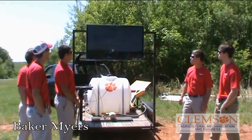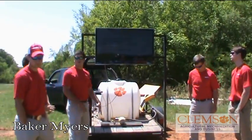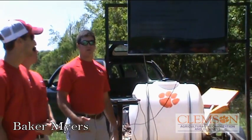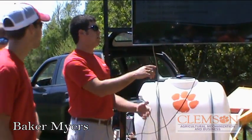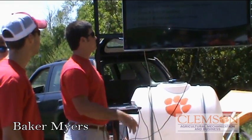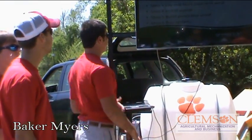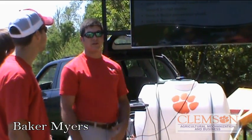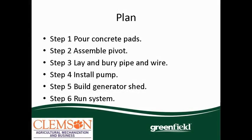Here's the plan as we went through and assembled the pivot. First, we poured all our concrete pads and laid the pivot out on the ground and got it assembled. We stood it up with the same little tractor and boom that we have at McAdams. We installed the pump, which is right over there on the old Seneca River channel. We built the generator shed to supply power to the pump and the pivot. Last step, we ran our system and troubleshot some wiring issues, like the breaker problem, along with some blown fuses and an 8-pin relay we had to install in the control box.